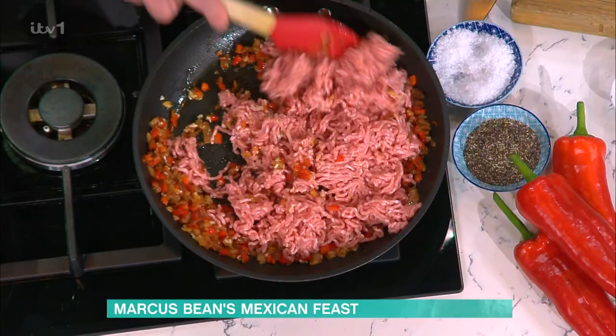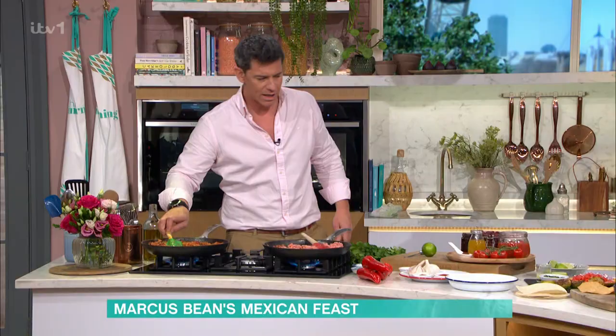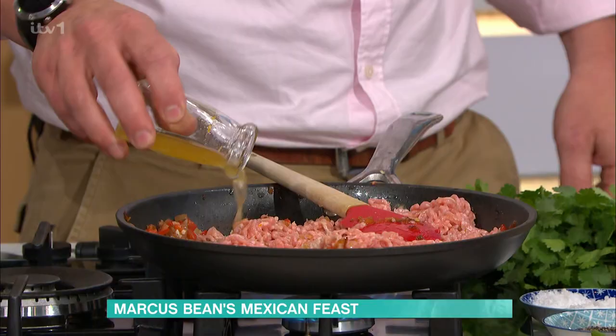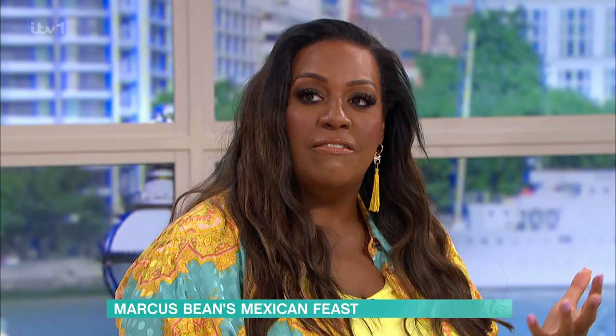So get the pork mince in, let this cook down, let it brown together. Then we add in some chopped tomatoes. I've got some tomato purée and a little bit of pork stock, so I'm going to get all of this into the pan. It's funny, because when you have pork mince, it's so different — you always have beef mince all the time. The pork one, I think it's nicer.